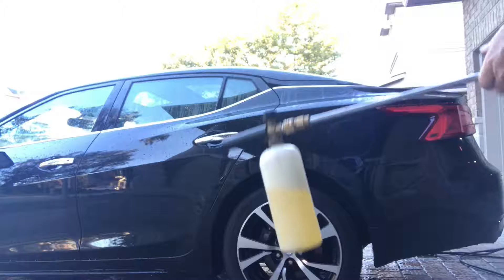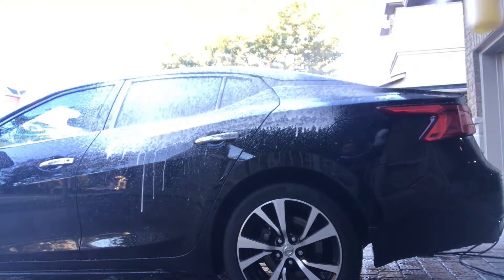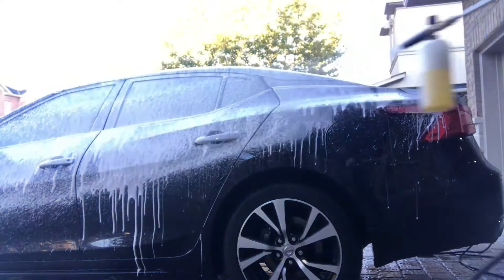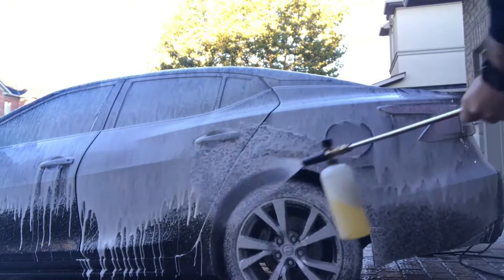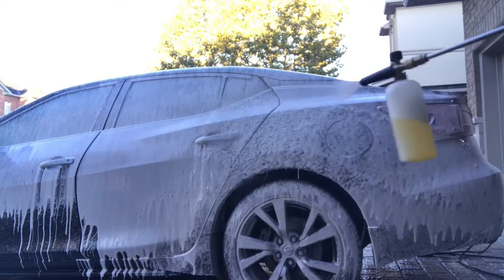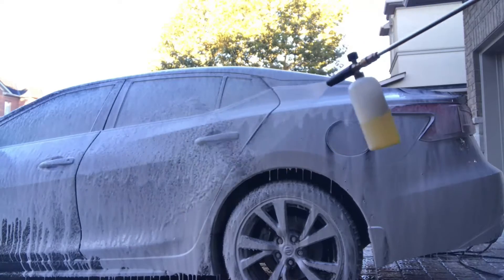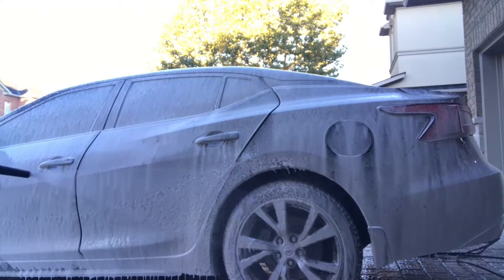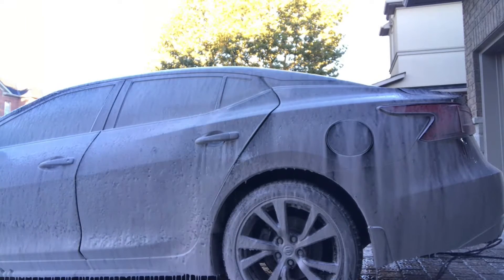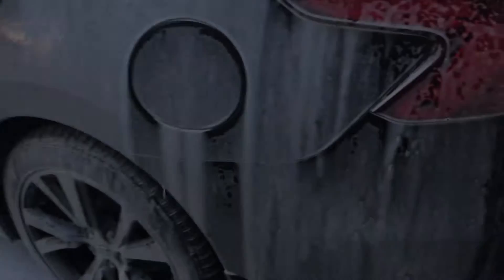I've added three ounces of the car soap into 16 ounces of warm water. As you can see, I'm using the foam cannon and it is foaming quite well. Keep in mind, typically with wash and waxes you don't see that really thick shaving cream type foam as you do with other snow foam car washes, but this one is actually foaming up pretty well considering it's a wash and wax.